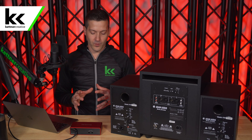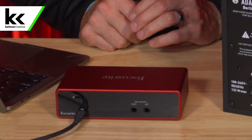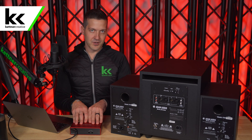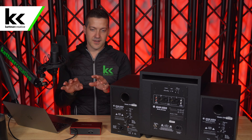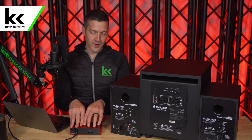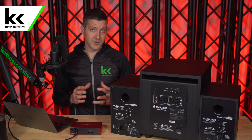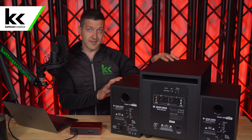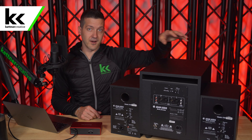Let's talk about how this all works. If you look at the back of the Scarlett 2i2, there's just a left and a right output — no separate output for a subwoofer. This is typical. We're going to take all the signal out of the Scarlett 2i2, put it into the subwoofer, and the subwoofer has a built-in crossover that splits the signal. It then sends an audio feed to your left and right studio monitors, so you can think of the subwoofer as the brains behind the whole operation.